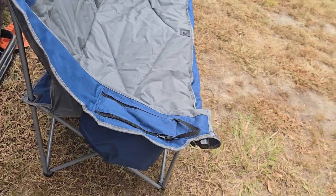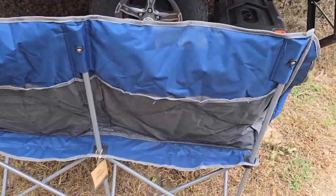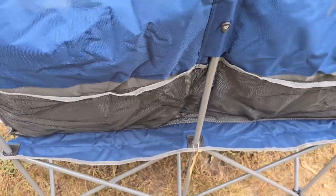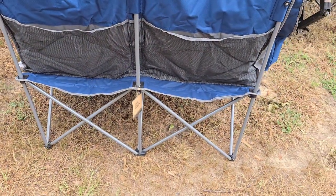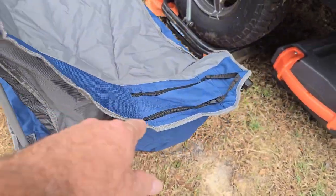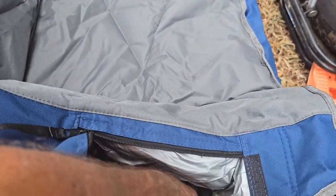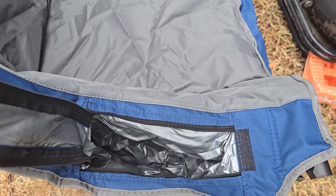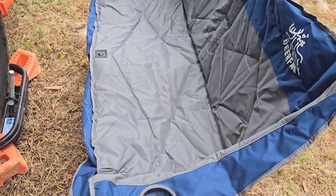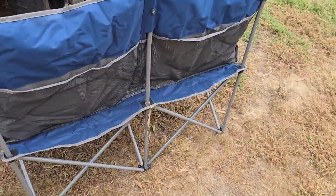We're going to enjoy this. There are great big pockets on the back so you can store a lot in your chair. This pocket — you could fill it with ice and get two or three drinks in there with some ice. Really nice chair. I'm glad that they sent it. You'll be seeing us using this on our next camping trip that's coming up pretty soon.